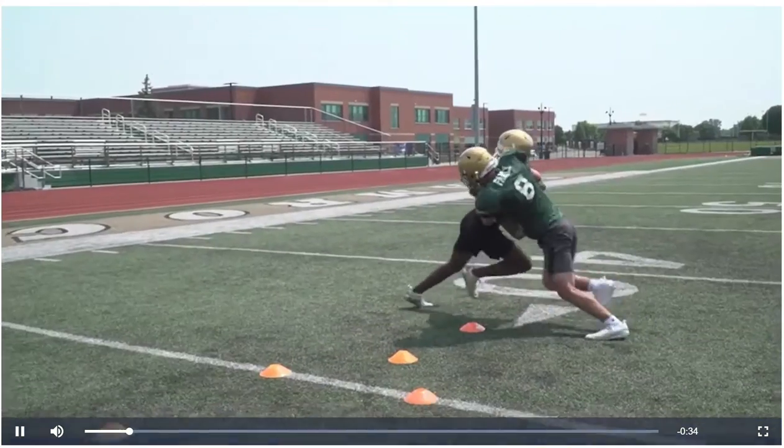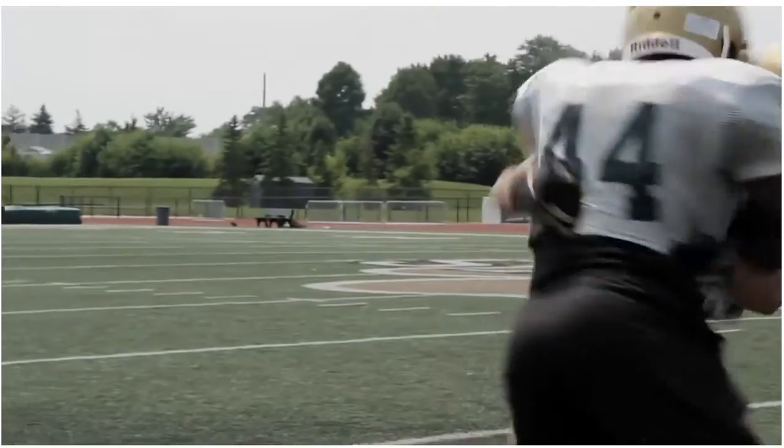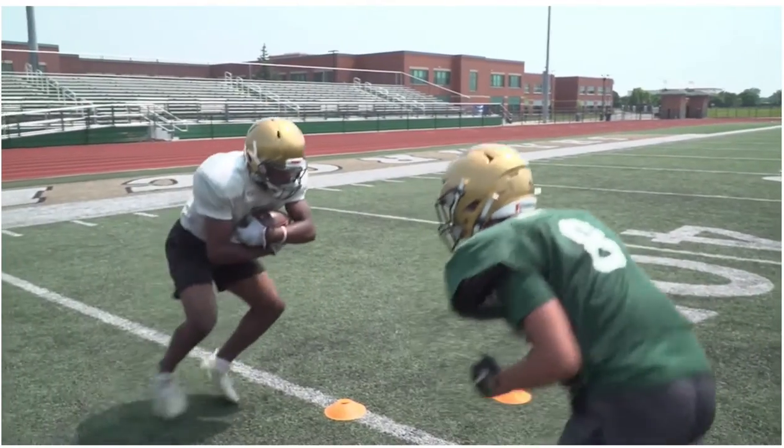This drill helps train resisted leg drive, clamp and control, and grappling, while also limiting space and speed that impact huge forces.